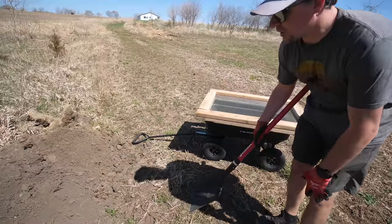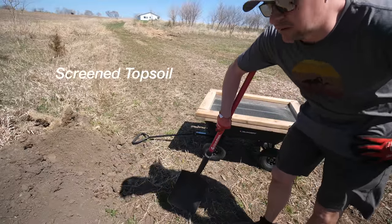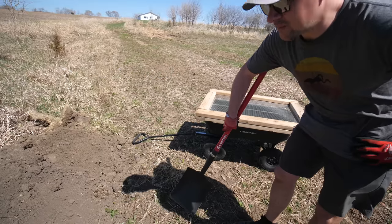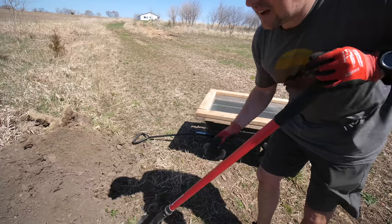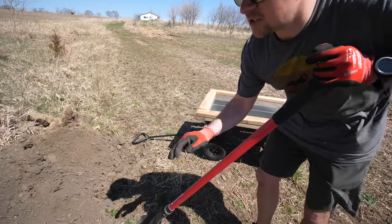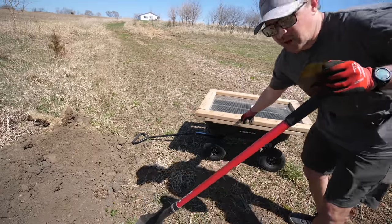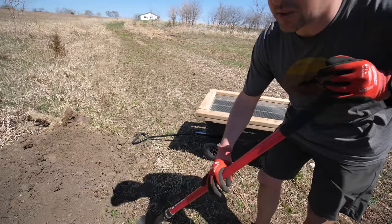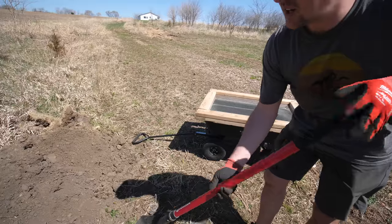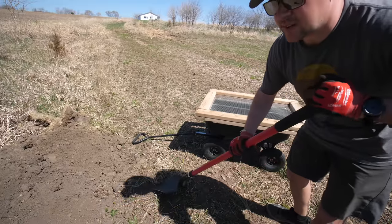If you don't have some excess soil laying around like I do, you're going to want to look locally for something called screened topsoil. I don't know exactly what's going to be available in your area but that's what it's called here in Iowa. I have a pile left here but there are a lot of larger chunks of material in it, so I want to take just the finest stuff and put that down. That's what I'm going to use this screen for — it's a very simple thing to build. I'll link the video where I built this a couple years ago.